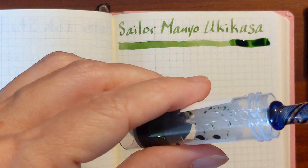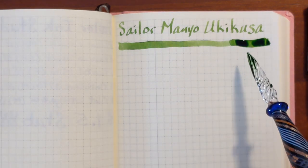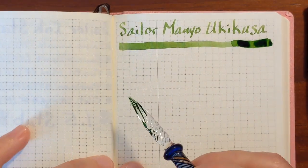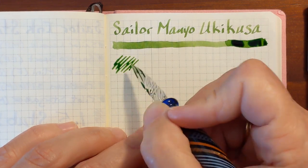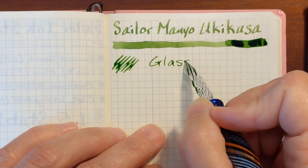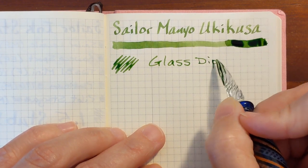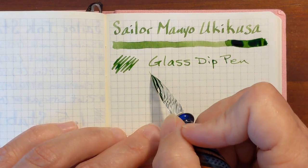Next I'll do my dip pen writing sample. You can see quite a bit of ink stuck to the tweezers, and it sticks to the nib of the dip pen pretty well. It feels pretty smooth coming off the nib — I'm kind of surprised. But it does seem like it gets dry pretty quickly.